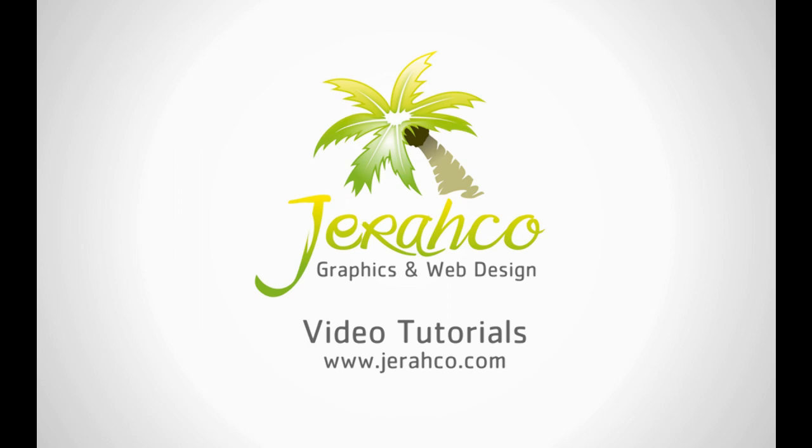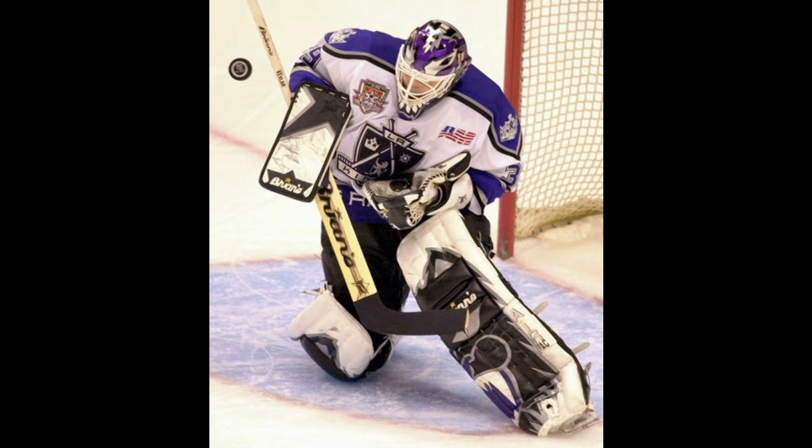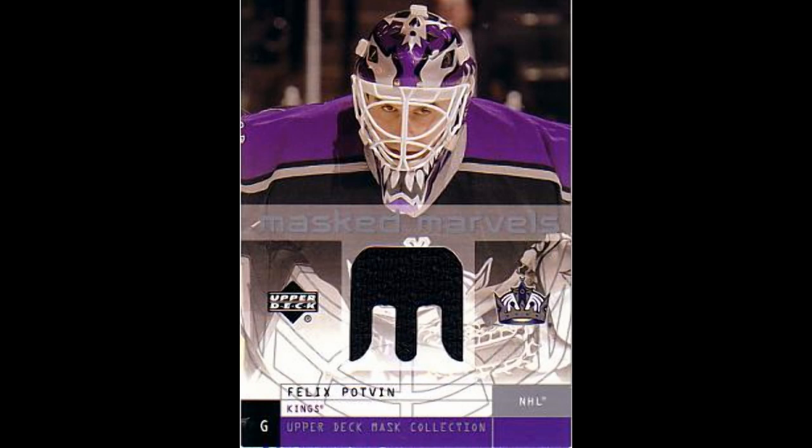Hey guys, welcome to this tutorial video brought to you by Jericho Graphics. Today I'm going to show you guys how to paint a goalie mask. You're probably wondering why this has to do with graphics, and that is because the layout and design work on the helmet I did using Corel Draw.